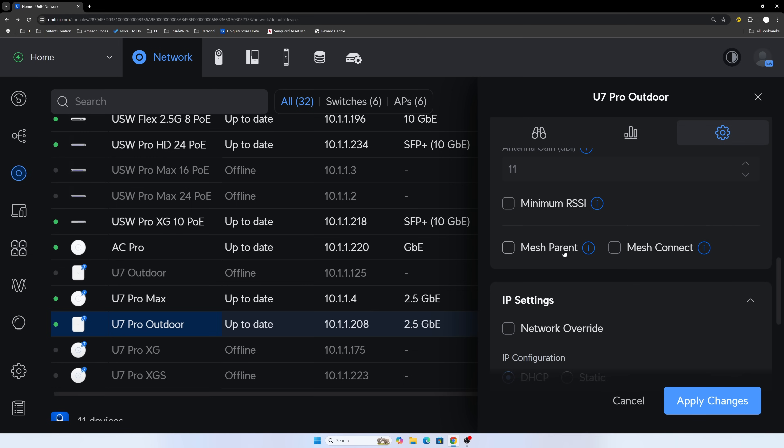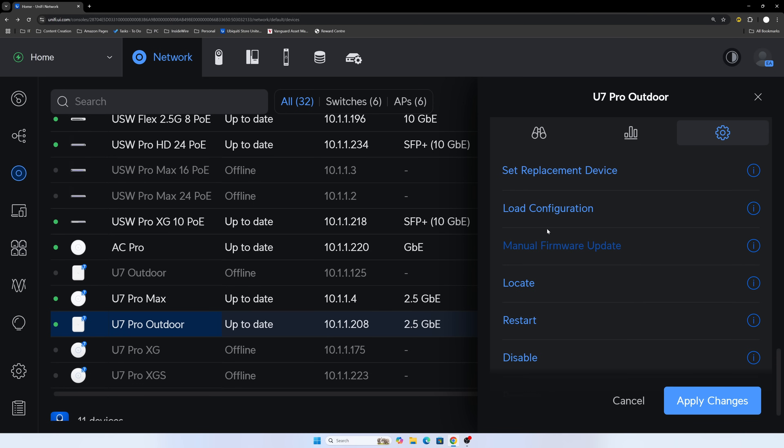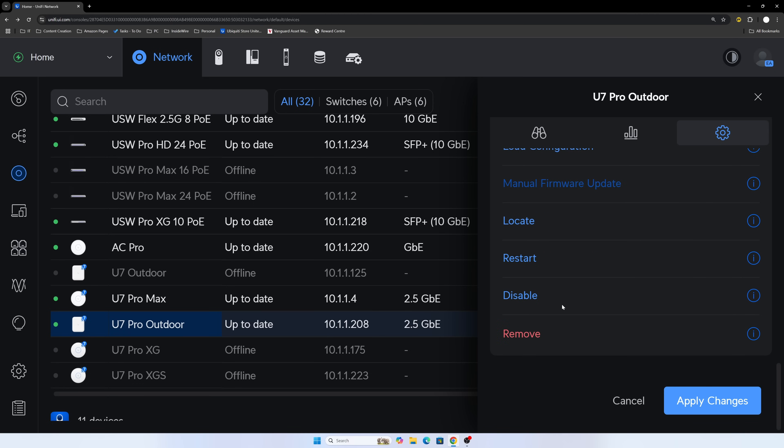Some people ask whether you can set this up via meshing — yes, you can have it as a parent or use it as a mesh connect. There are also options for load configuration, device replacement, locate, restart, disable, and remove.